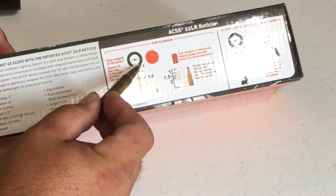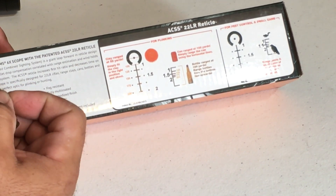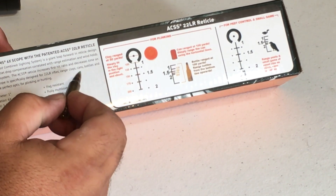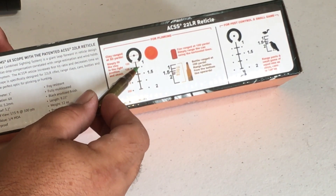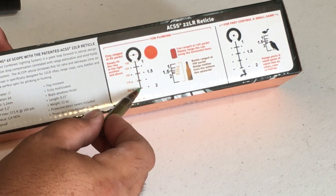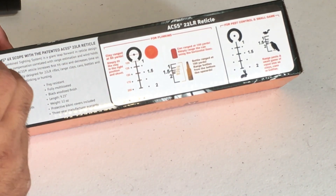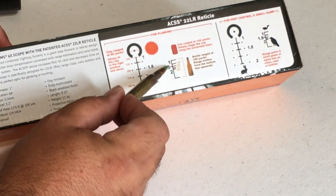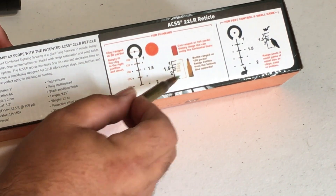The way the range estimator works: if the clay target fits within the same diameter as the outer circle, you're at 50 yards — hold right on and take the shot. If it fits within the two points, you're at 100 yards — hold right at the top of the post and pull the trigger. Then 125, 150, 175, and 200 yards from there. You also have wind holds at five miles per hour, and on the other side there's a range estimator for cans and bottles.